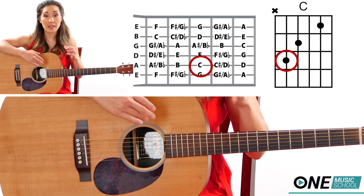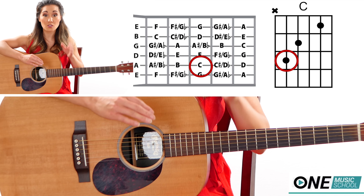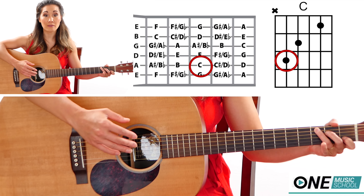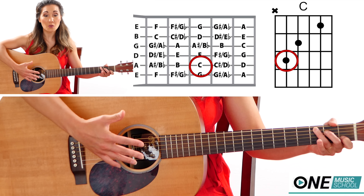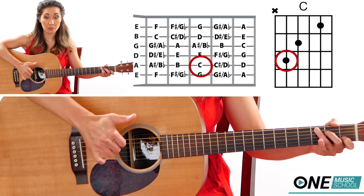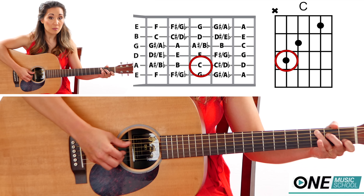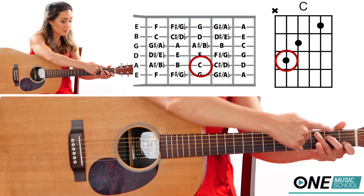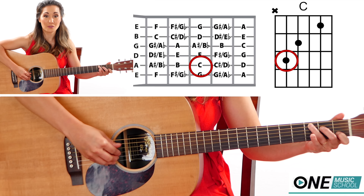We have to understand where our root note is of the chord that we're using. Root note just means the start of your chord. So if I have a C chord, I have to find my C note, or the lowest C note. That's really going to help where your thumb is going to pluck. I have a C chord right here and I'm going to pluck the A string. The reason why it's not an A is because it's on the 3rd fret, that makes it a C note. So that is my root note.